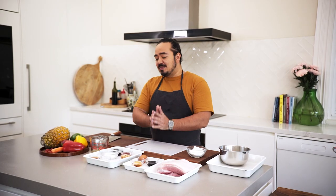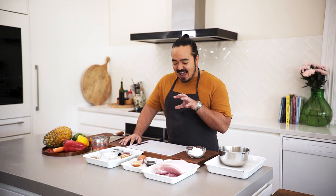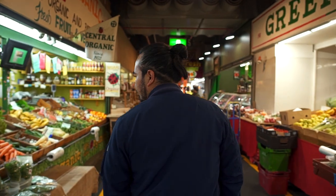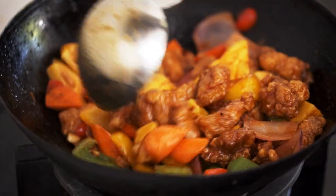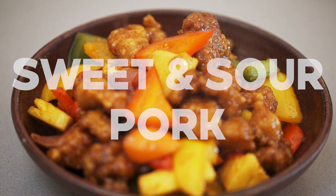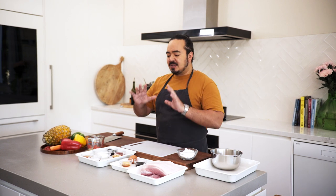Sorry I haven't done a video in a while, it's been super busy but I'm back on deck. The dish I'm doing today is an absolute classic of Cantonese cuisine — sweet and sour pork. It gets a bad rap because people think it's westernized Chinese food, but it absolutely is not. Sure there are westernized versions, but sweet and sour pork is a really classic Cantonese dish.